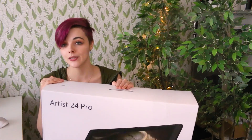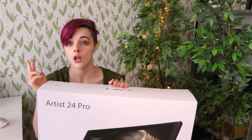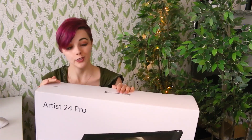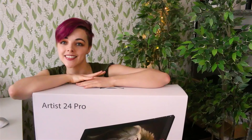I just barely got this tablet and I am pretty excited to give it a try. Something that really excites me about this tablet is the 2K resolution, which is a higher resolution than previous models, so it should be pretty crisp. Also, this might be the largest tablet I've ever worked on. So let's get it set up and start painting some eyes.